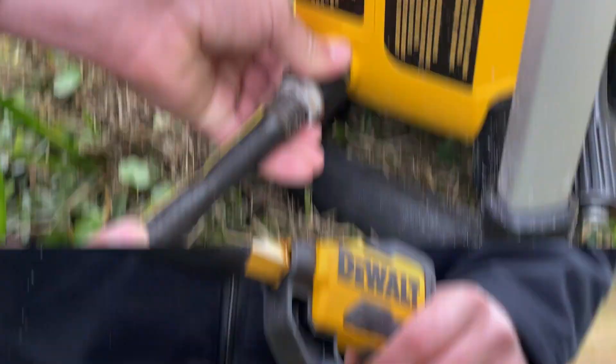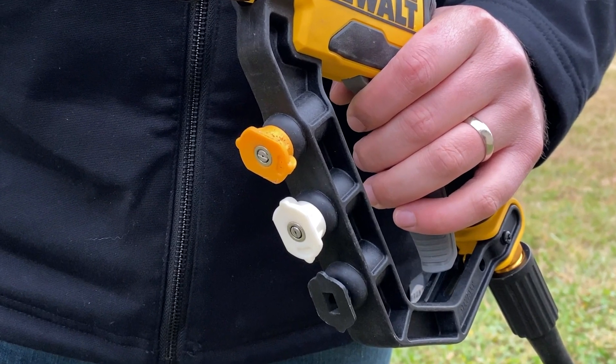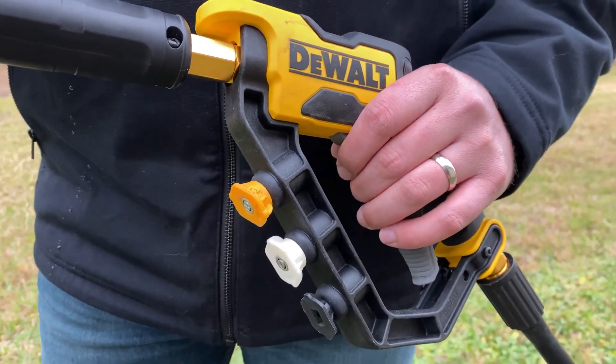In summary, the Dewalt pressure washer combines power, convenience, and durability. It's a versatile tool for keeping your surroundings clean and pristine — get ready to tackle dirt, grime, and stains with confidence.